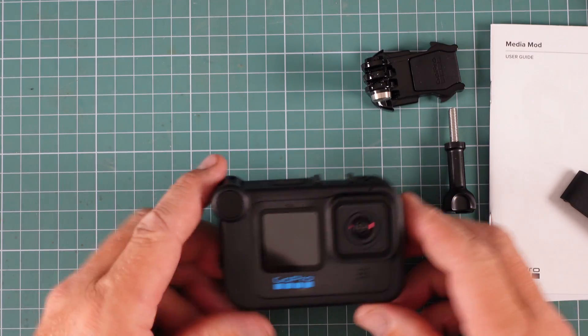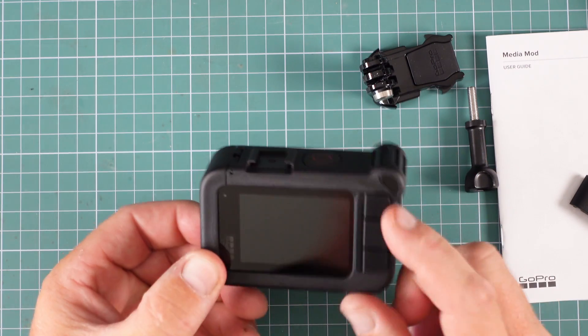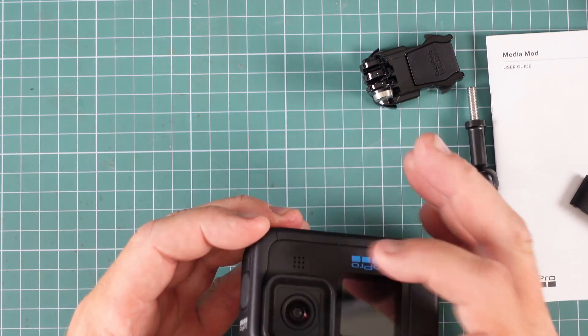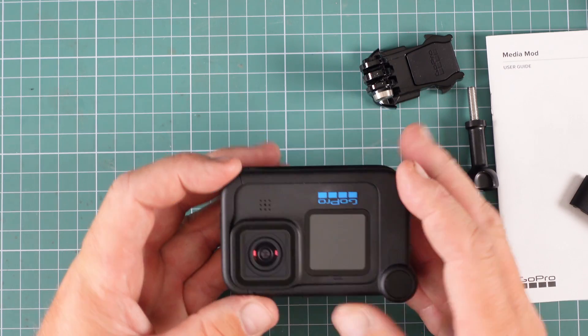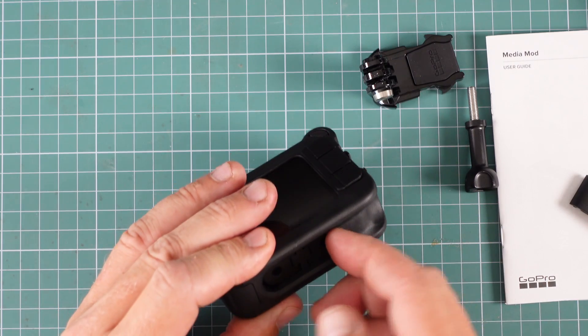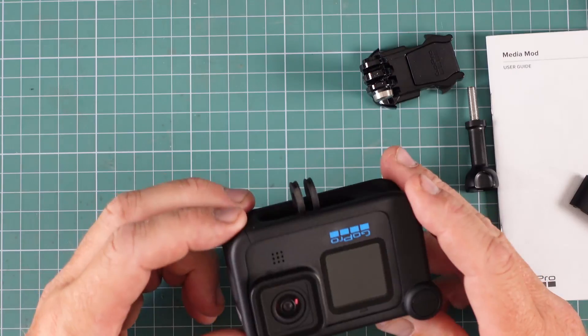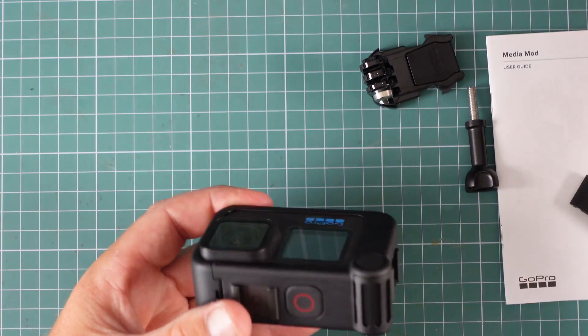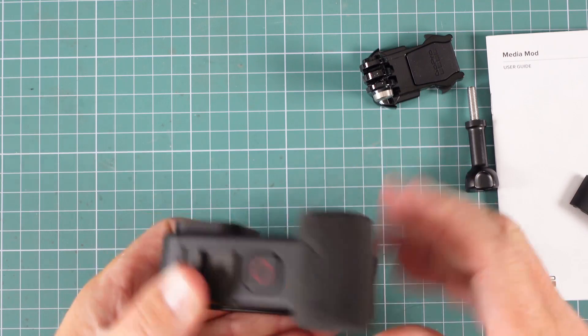That was easier than expected. It's still quite compact, but you've now got these cold shoes and these additional features which the standard GoPro doesn't have on its own. They're not too bad to open, providing you've got nails. I think it's a nice packaged product — quite happy with that.